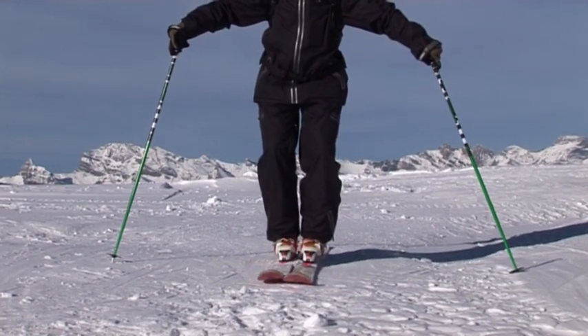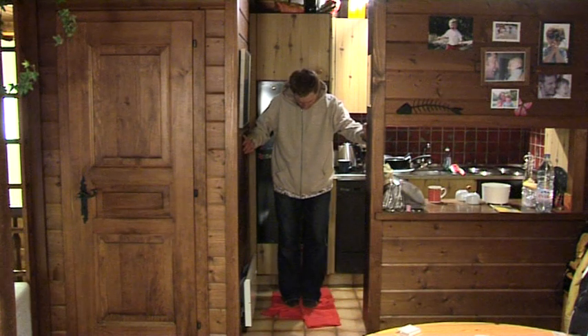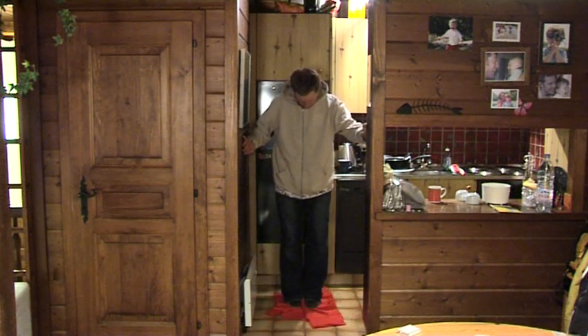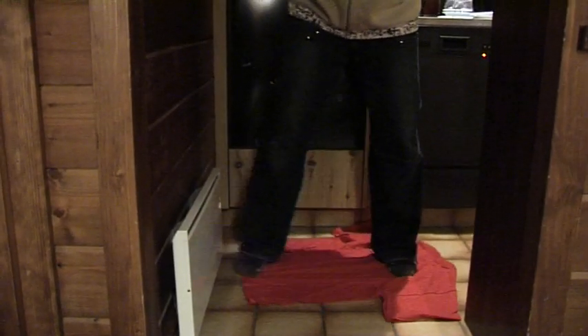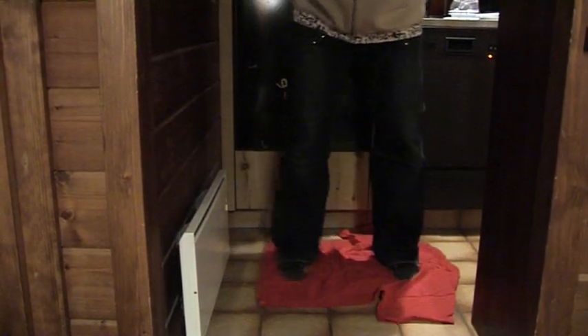Remember that this exercise can also be practiced at home. If you have a pair of socks on a tiled surface or slippers on a carpet you should be able to replicate this movement and build the power off the mountain. Eventually you'll feel this in your skiing all the time and you can then enjoy the consistency and confidence it gives to your skiing in off-piste terrain.